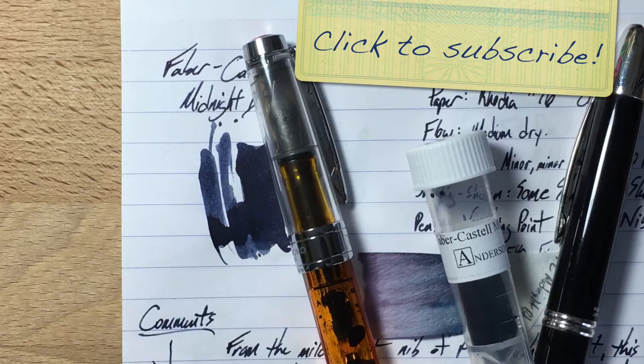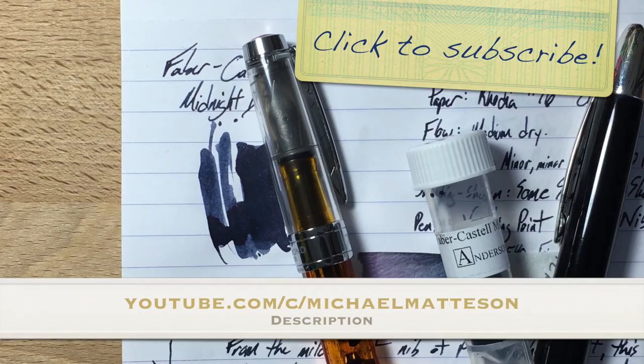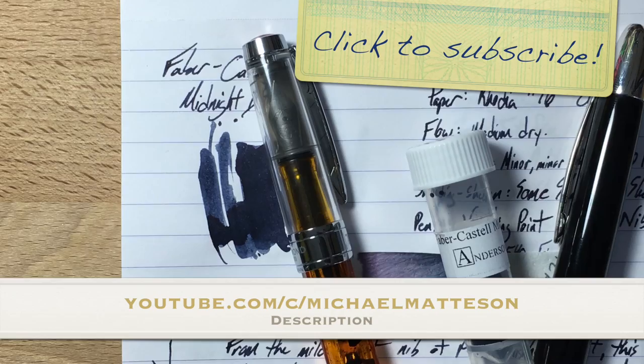This has been Ink Dependence — I'm Mike. This is Graf von Faber-Castell's Midnight Blue. You can find me on Instagram at InkDependence, on YouTube at youtube.com/c/MichaelMadison, and on the blog at www.inkdependence.com. I hope to see a lot of you at DC — come up and say hi. Alright, y'all, peace out.